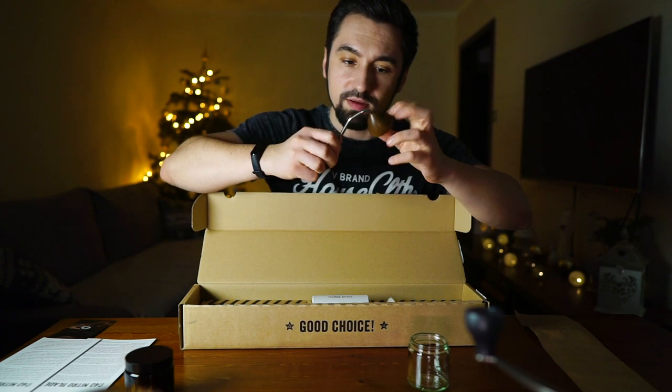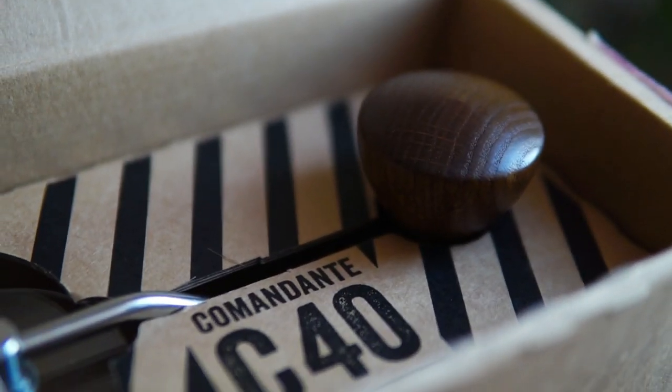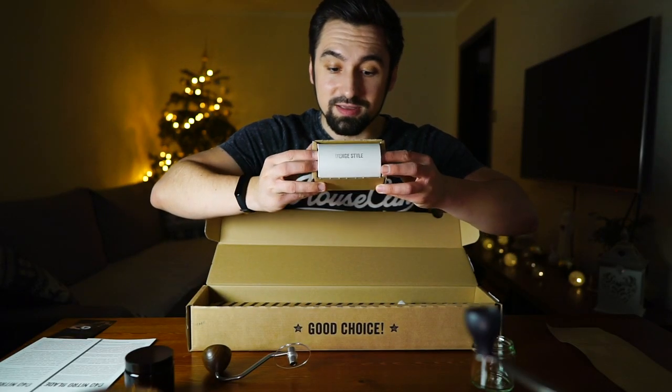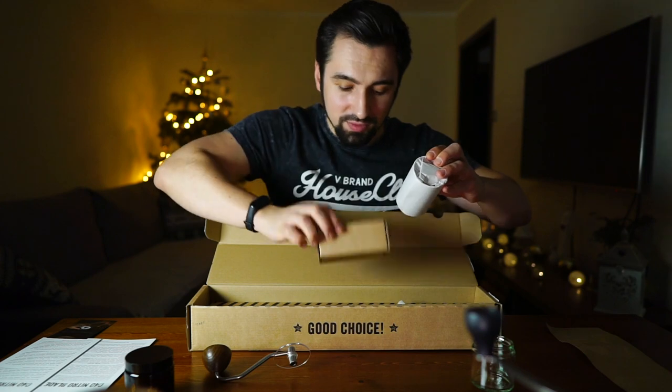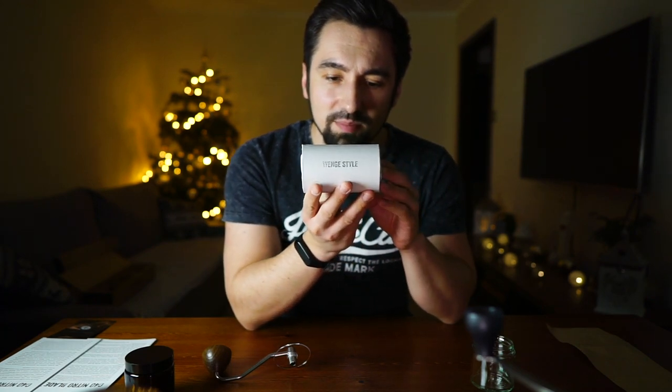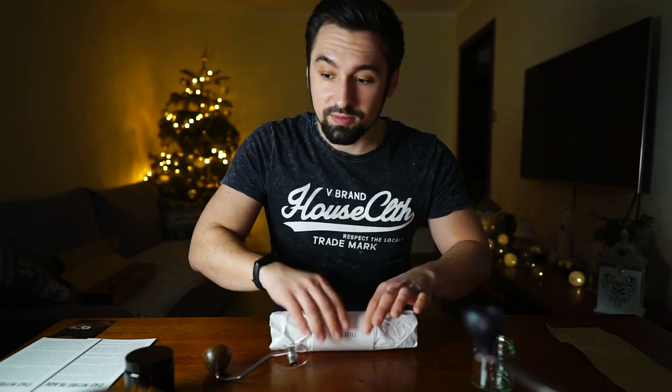Then you have the detachable handle — pretty stiff, wooden finish, feels nice. And the grinder itself — look at this, it's packed with paper. We won't need that anymore. Wow, 'bench style' — that's the color I picked, supposed to be a dark brown. It's heavy! I got a chance to buy it at a slight discount on Coffee Desk. Speaking of which, I requested them to draw me a cat grinding with my Comandante, and look at what they gave me — a really nice drawing.